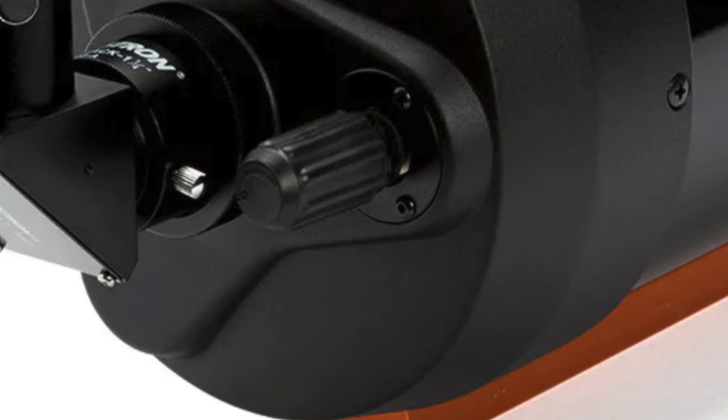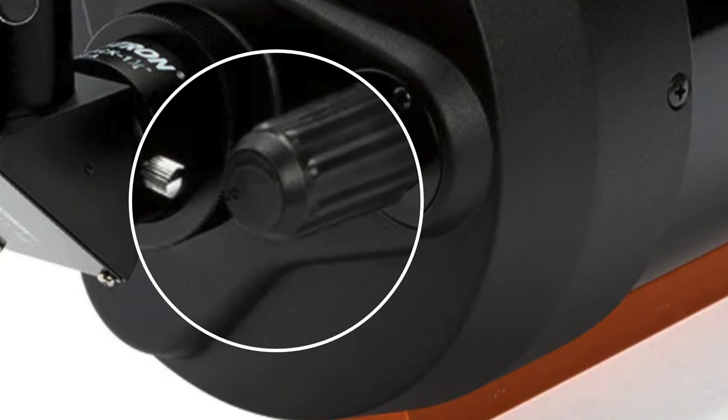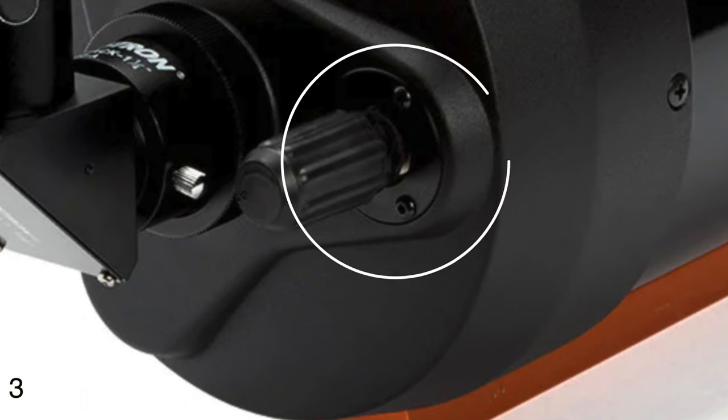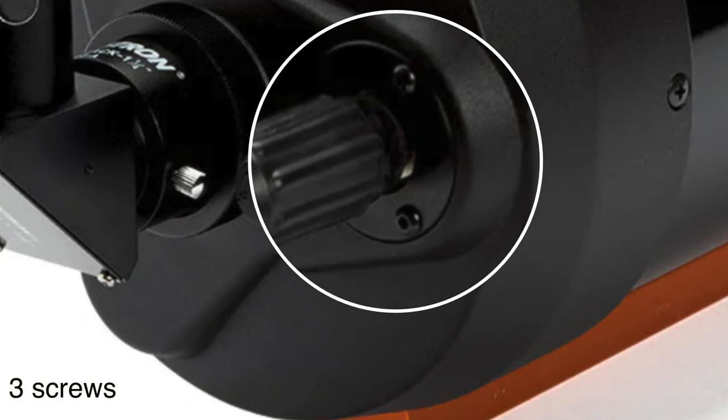This picture was off of Celestron's website. The first thing we want to do to the C6 is remove the rubber cap over the focusing knob. For me it actually came off really easily — all I had to do was grab it from the top and it popped right off. Next thing we need to do is remove the screws off the focuser housing.